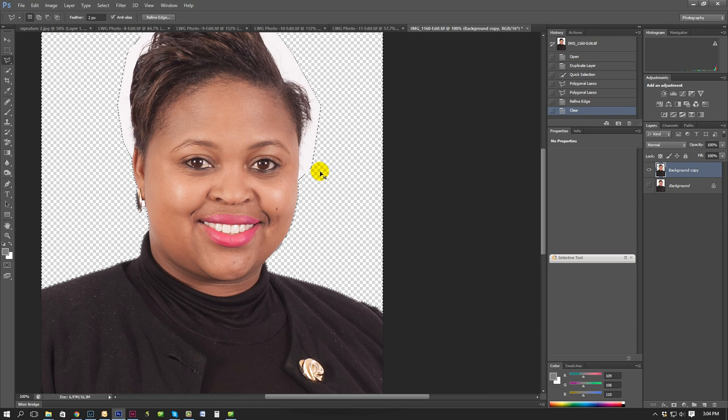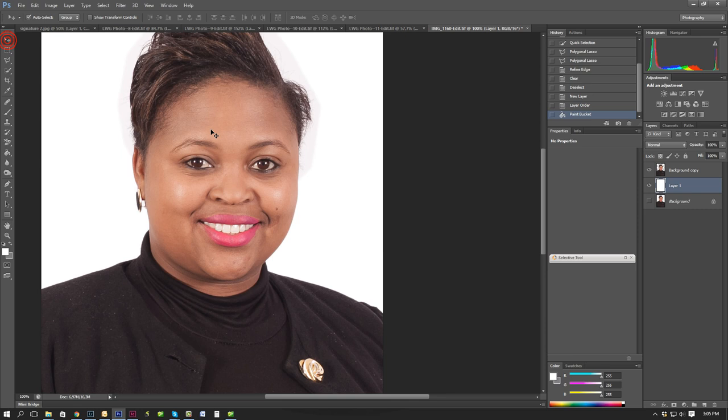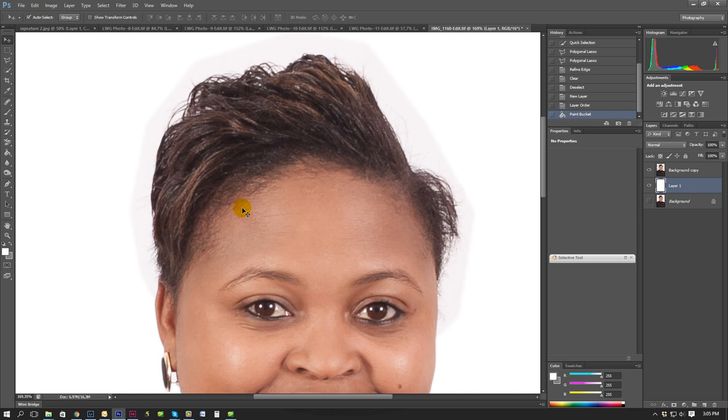I'm going to hit Delete. I'm going to add an extra layer and put it in between. Because this is white, I am going to fill this with white - make sure that you're on that layer. So now it's easy to see that the white wasn't actually white.